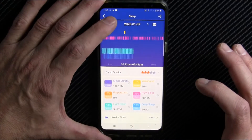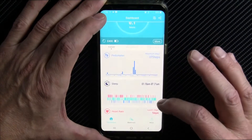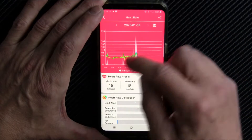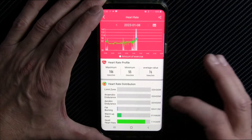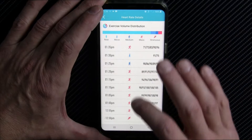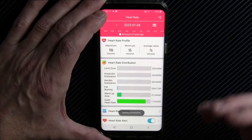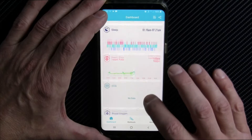Here's the sleep data — you can go back over time. It gives you your amount of deep sleep versus light sleep, REM sleep — all good stuff to track health. Here's your continuous heart rate mode. You can see my max of 106 and my minimum of 55. You can go into heart rate details, check your exercise volume, and set a heart rate alert so the watch vibrates if your heart rate goes above a certain point.